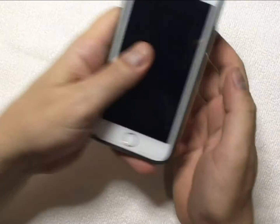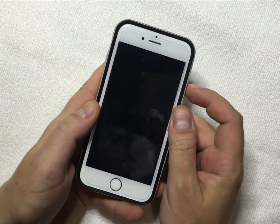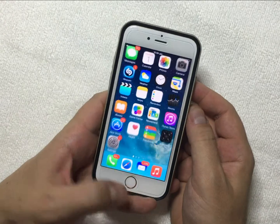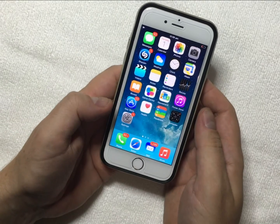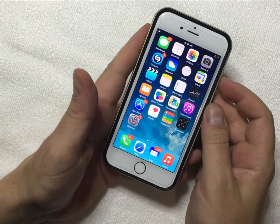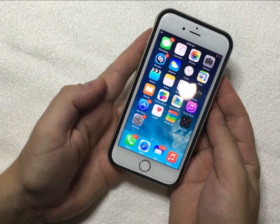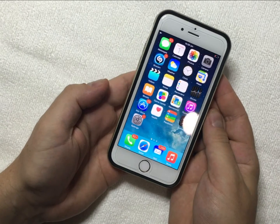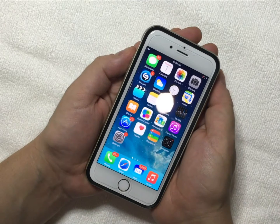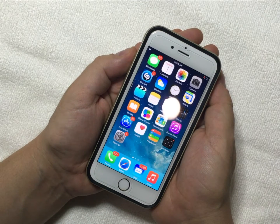Hey guys, John here with a bit of a clarification on this whole Error 53. This tutorial will show you how to avoid Error 53. As you can see, I've just unlocked it and gone into the menu. You need to go to Settings. What we're going to do is go to Settings and disable the Touch ID — or as some people call it, the fingerprint function. We want to disable that.